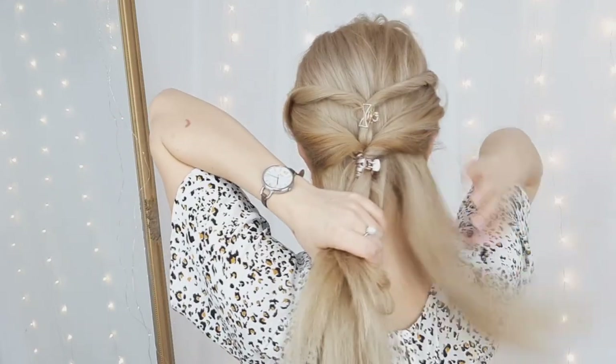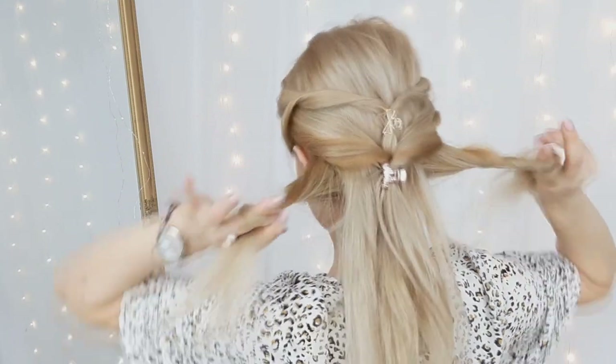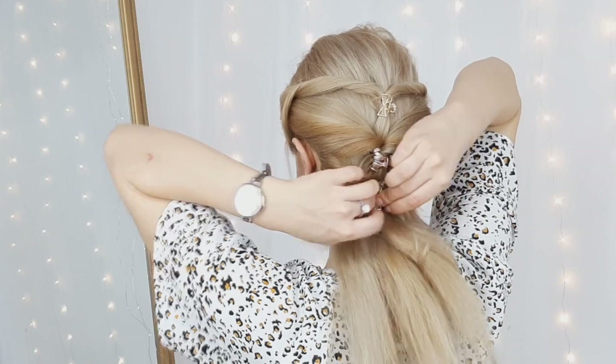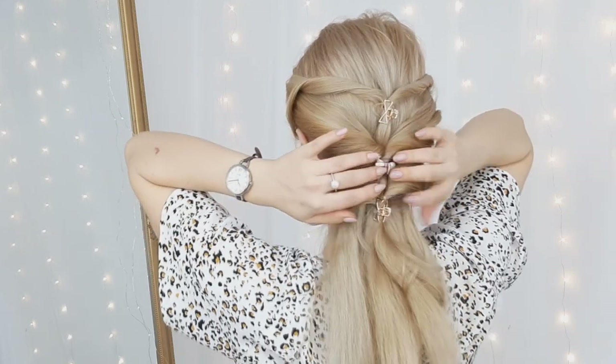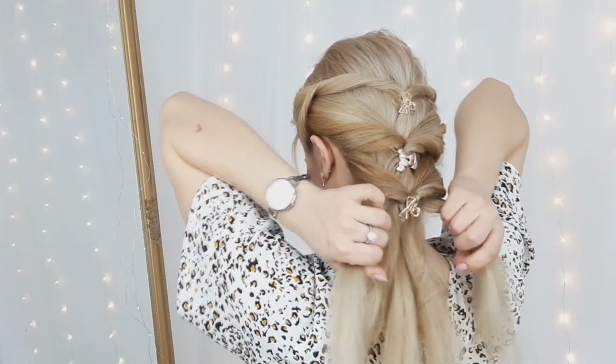Then you want to repeat the steps again — grab a section, twist them away from your face, and clip them in place. I'll have about four mini claw clips in my created braid, but you can use as many as you need.